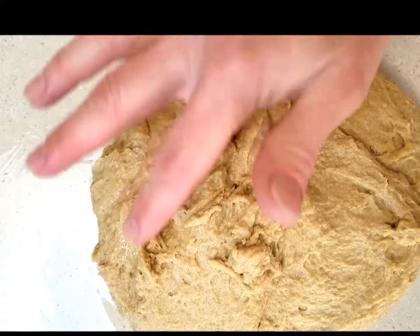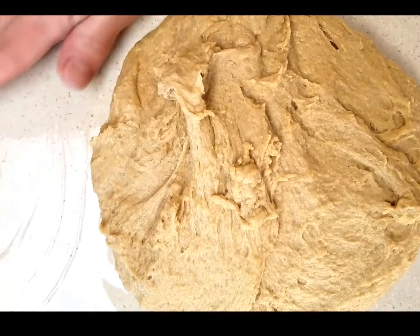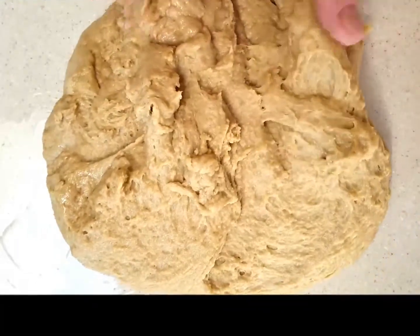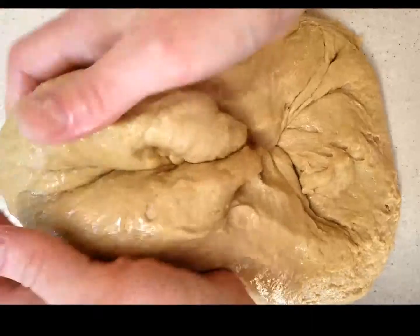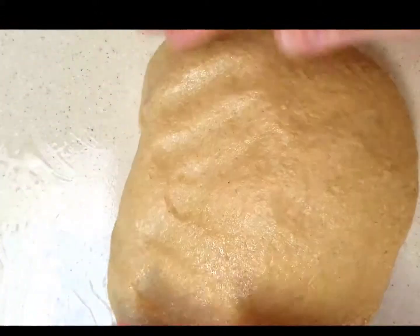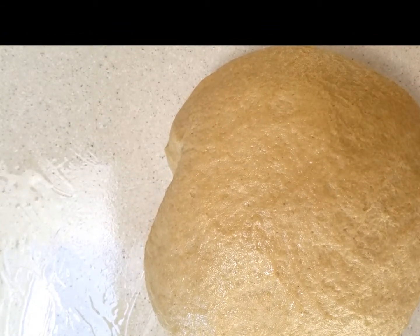Here's the dough on the counter — you can tell it's still pretty sticky and very soft. When you want to work with it, make sure you have oil on your hands at this point and don't add any more flour. Folding the dough simply means taking one side and folding it to the middle, folding it over three or four times, then letting the dough sit with a pan over it to rest for five minutes. You'll do that three separate times.